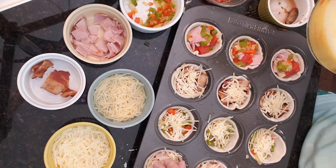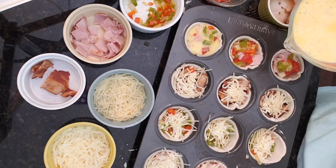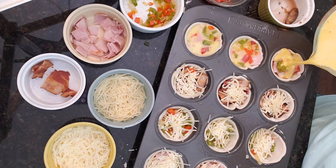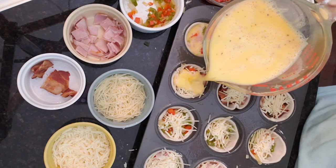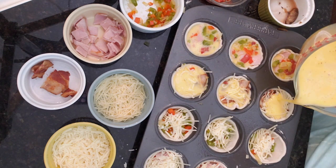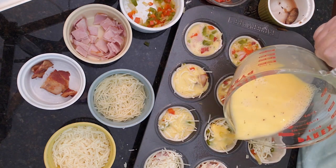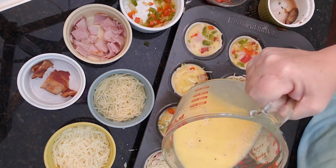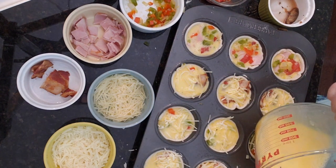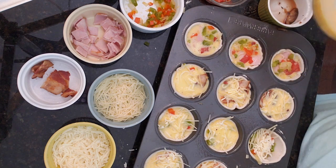Now we're going to take our egg mixture and pour it into our cups. Make sure they're about three quarters of the way full once it settles in there. We'll put the exact recipe on the website so you know how many eggs to use for this many cups. These are going to puff up in the oven, so we don't want to go over — we want them to settle in at just about full but not quite full.